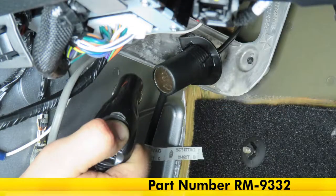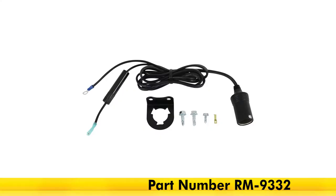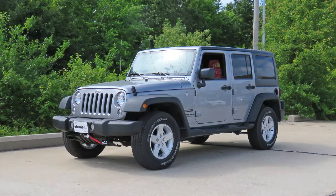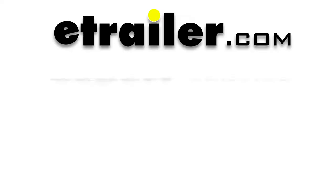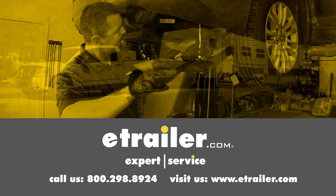That completes our look at and installation of the Roadmaster 12-volt outlet kit, part number RM-9332, on our 2017 Jeep Wrangler Unlimited. Click the link below to shop, learn more, or visit us at eTrailer.com.